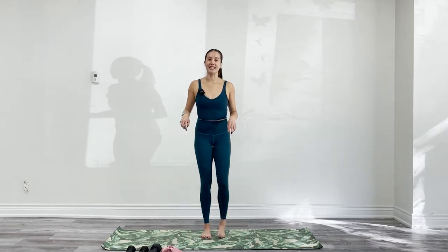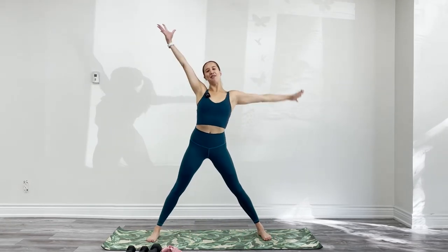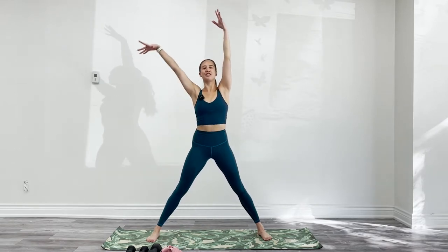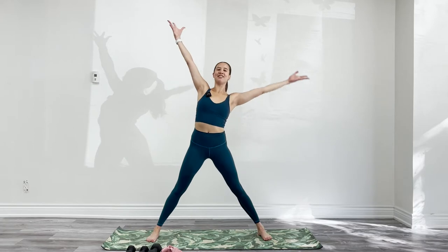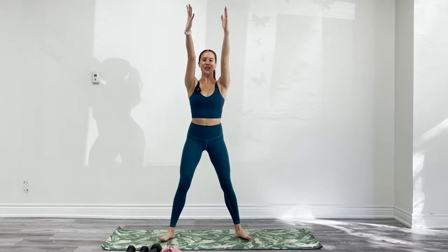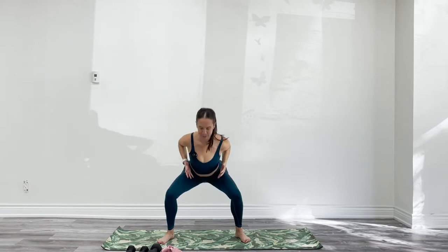You're going to start standing and we'll do a quick warm-up. Step your feet wider than your hips. Take a big breath in, look up. Exhale, side bend to the right. Inhale, lift. Exhale, switch. One more each side — really stretching through the side body and starting to wake up through your breath. Inhale, lift. Exhale, side bend. Pause up through center.